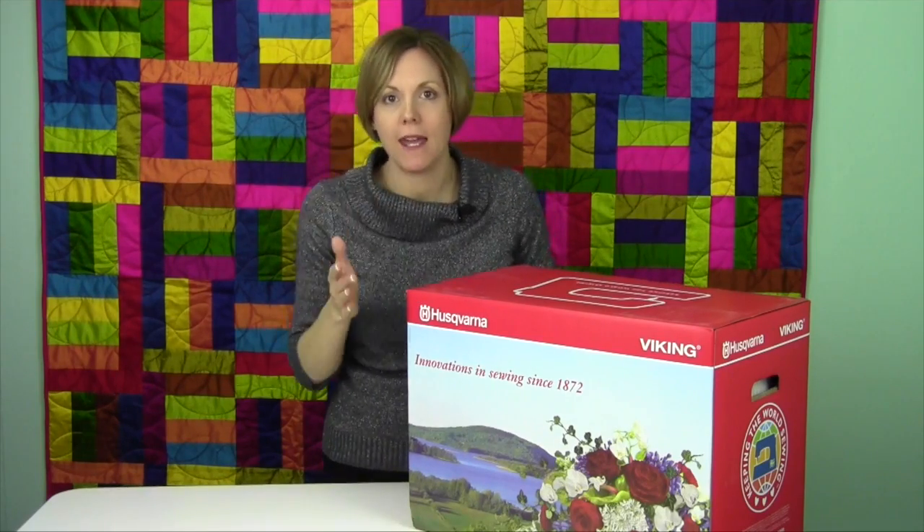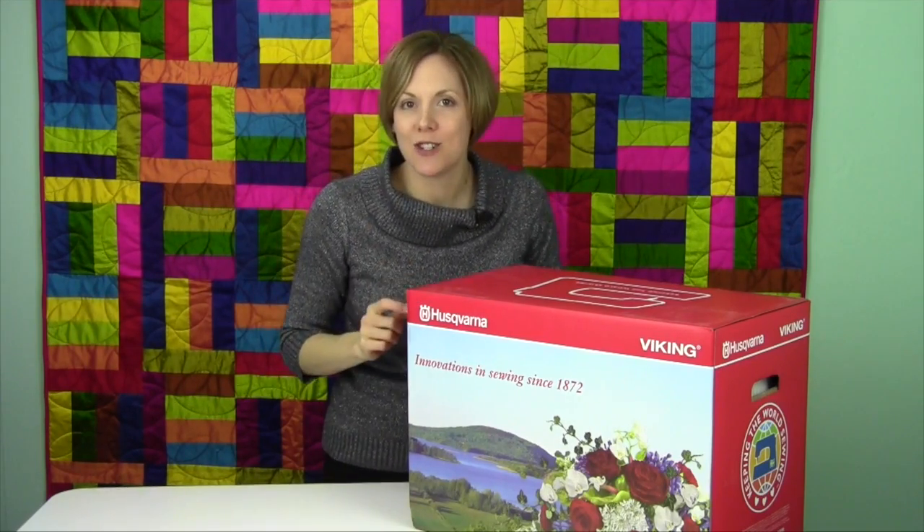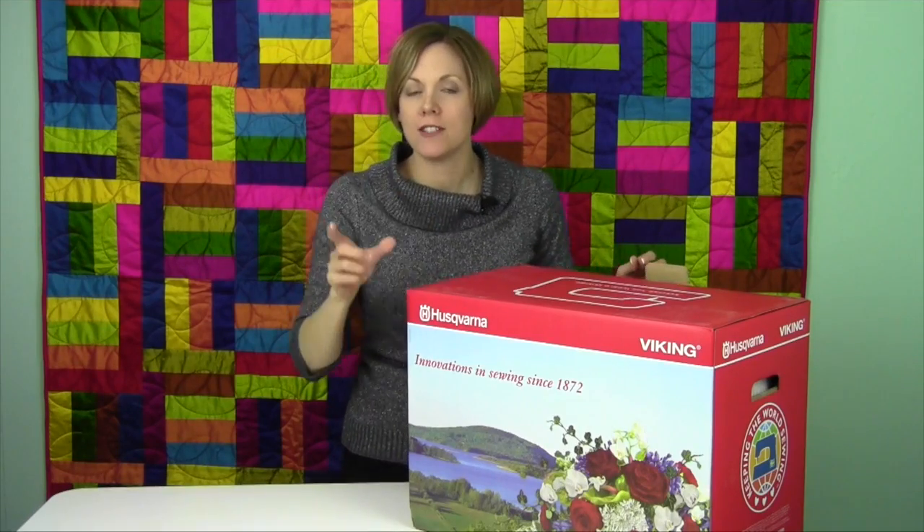Remember, we're doing a video on every page of the manual, so they're nice and short, and you can just watch the parts that you need and get right back to sewing or embroidery.